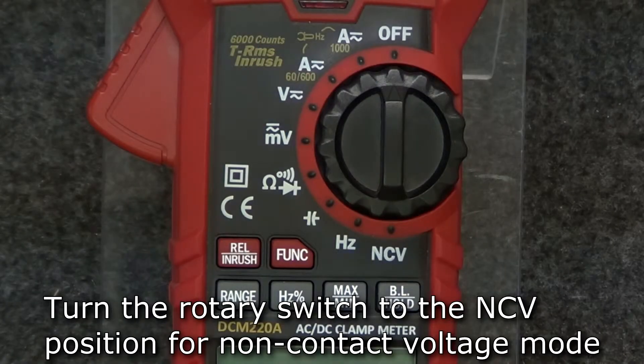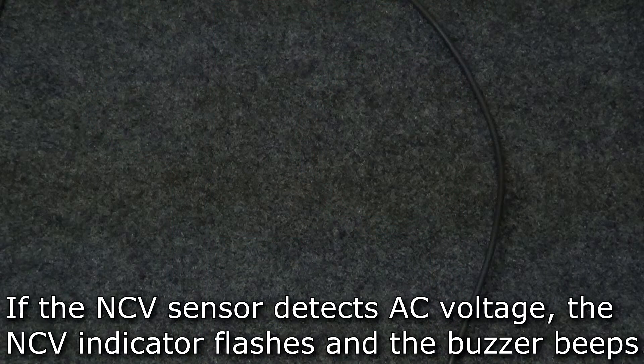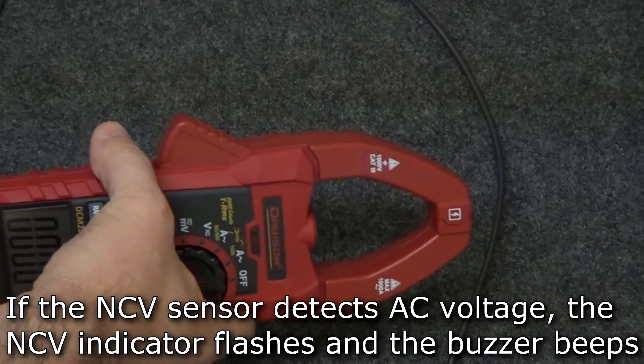For non-contact voltage mode, turn the rotary switch to the NCV position. Move the tip of the meter towards the voltage source to be measured. If the NCV sensor detects voltage, the NCV indicator will flash and the buzzer will beep.